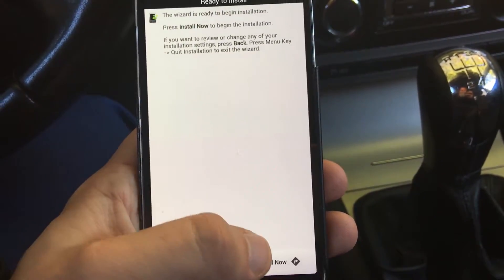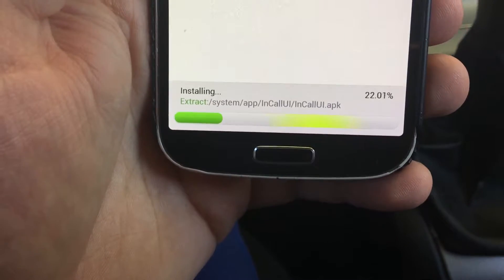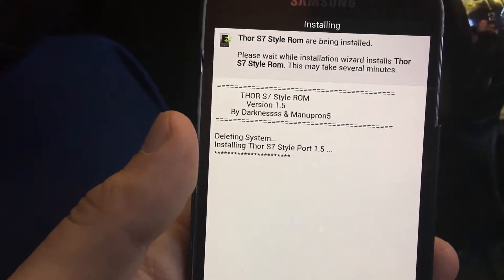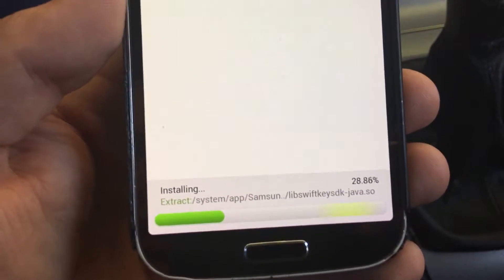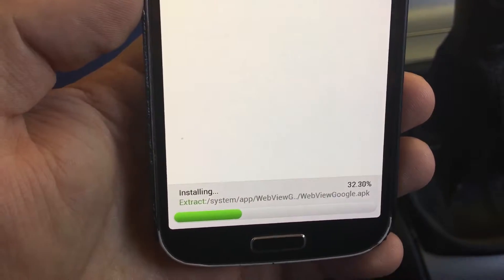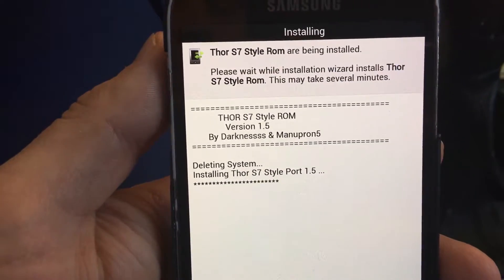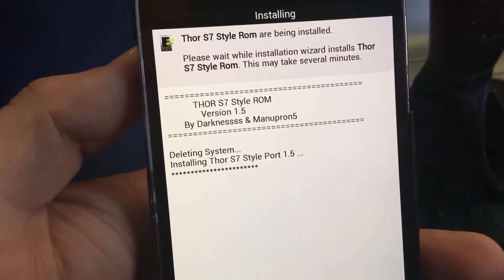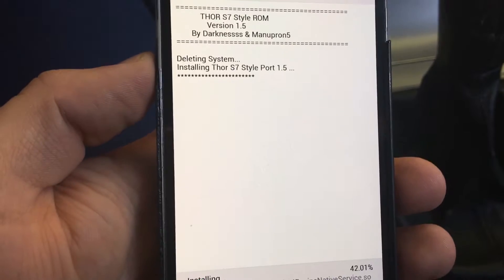Just click next and finish with the installation. You can see the process as it goes — it goes quite quickly and updates frequently. You should be able to see this and judge that it is working. This ROM is very popular and it's not only for Galaxy S4 but for many other devices as well. It should work very fluently and without any lag.